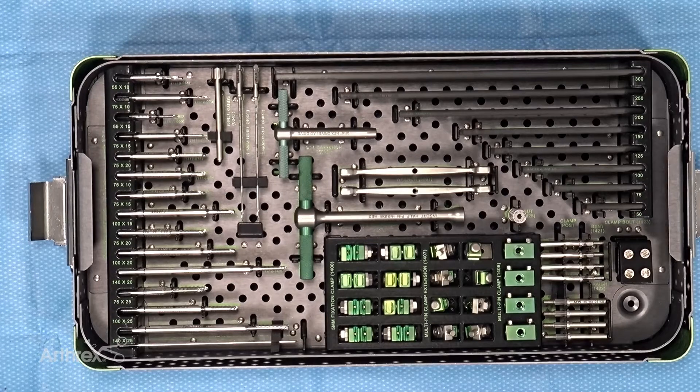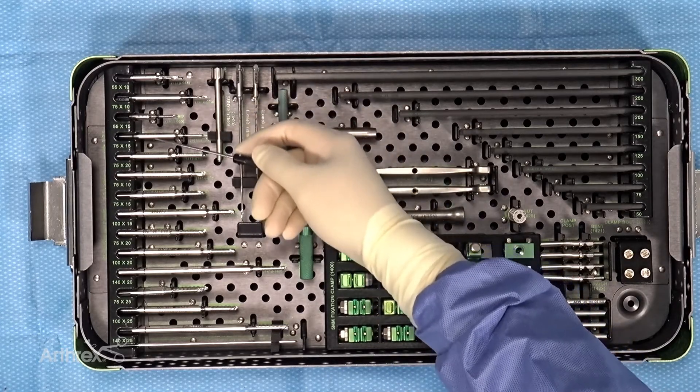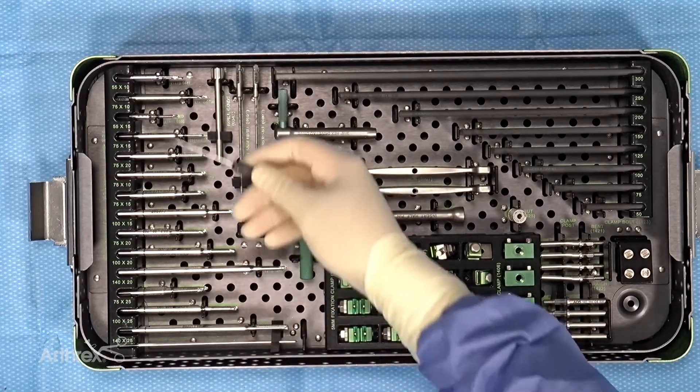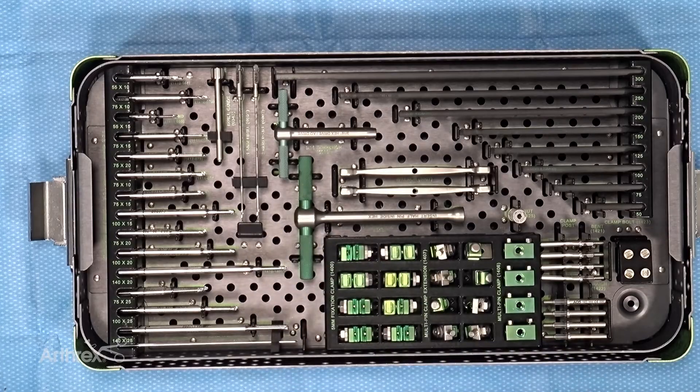Hello everyone. I'd like to introduce the small bone external fixator set, which is new here at Arthrex. Looking at the set, you can see on the left side we have a series of two and three millimeter pins to use — two millimeter for the smaller bones and three millimeters for the larger bones.